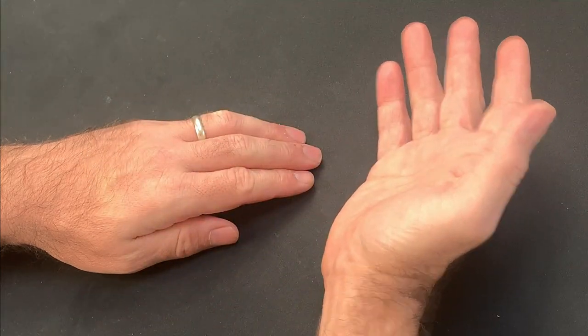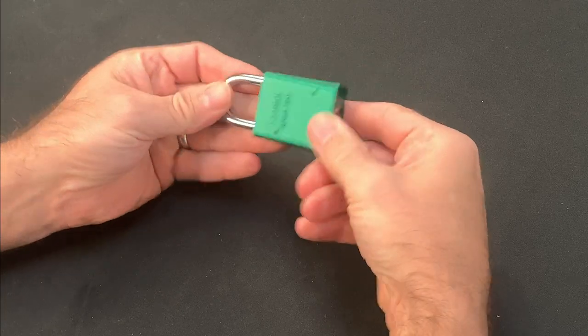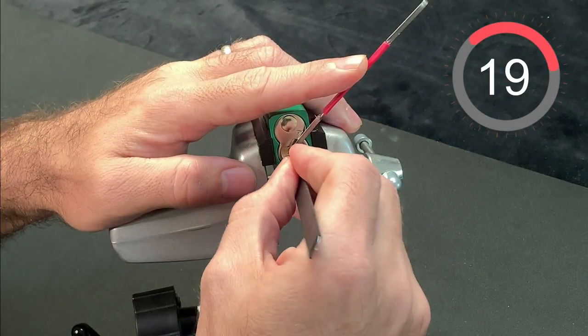Hi, this is Fish and welcome to Fish Picks. If you've followed this channel for a while, you'll know the struggle I have had with the infamous American 1100.